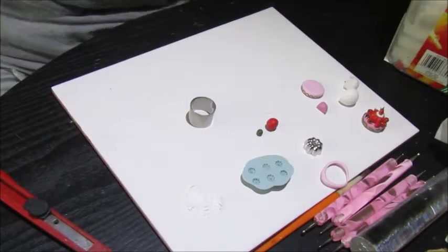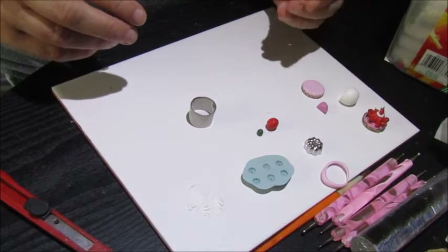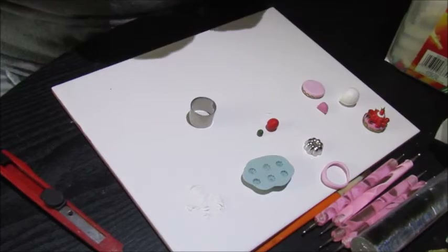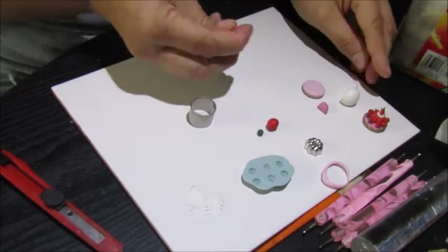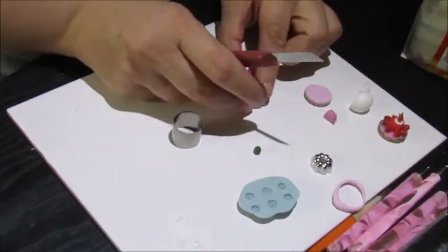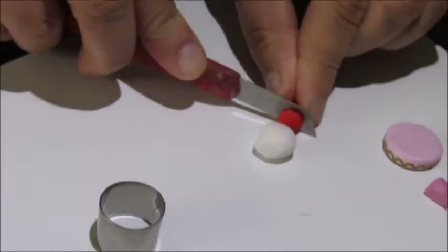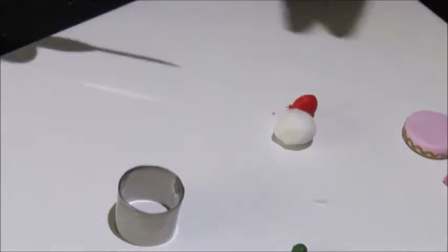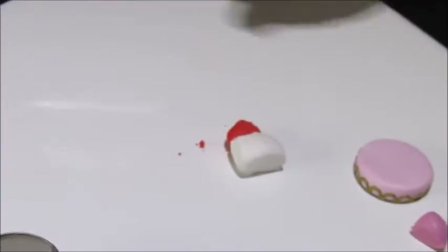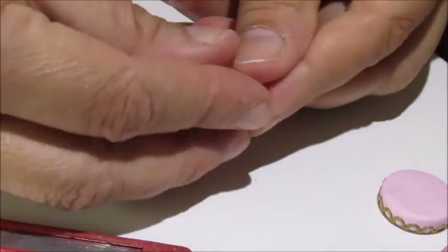Now we're going to make the jelly. For this we need translucent clay again, and some red in about that sort of proportion. We're just going to blend it together.